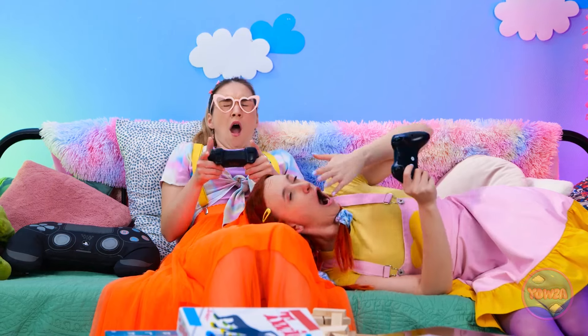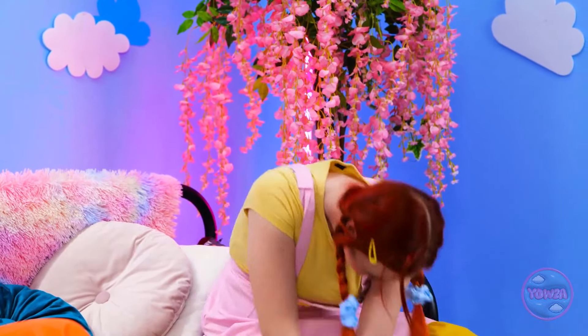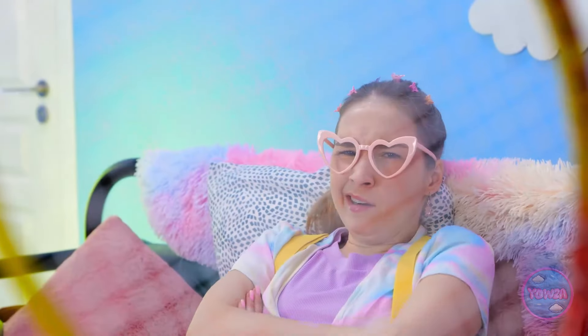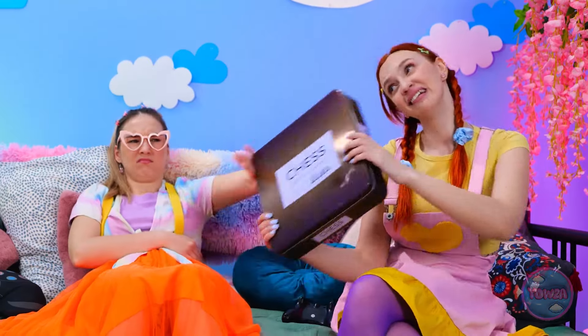How long have we been playing? It's all a blur. I'm bored. Let's do something else. How about tennis? I don't do cardio. It was worth a try. Maybe some chess? Boring. I wanna eat snacks. Here you go! Ugh. Gross. What are we gonna do?